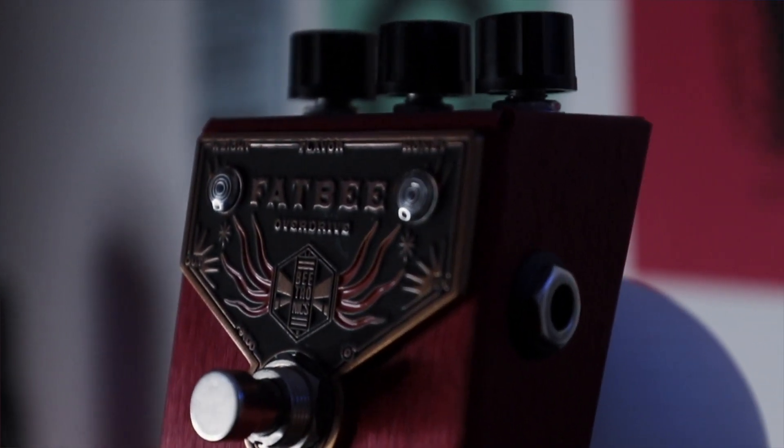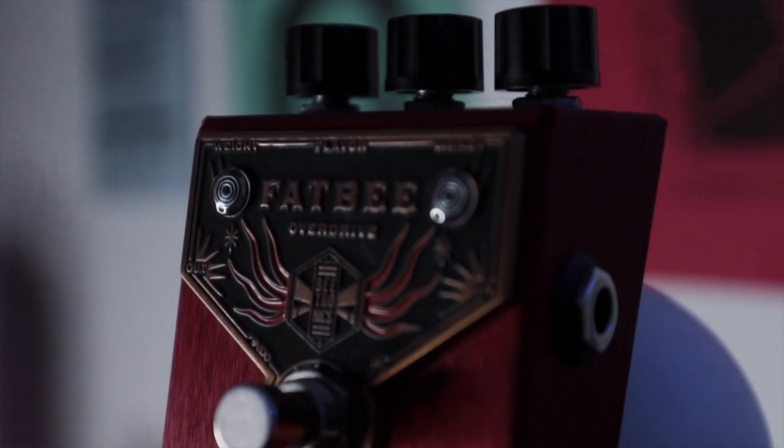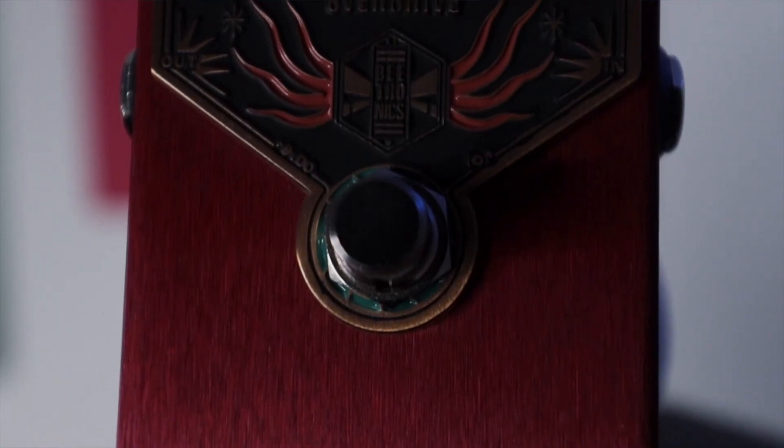I was finally able to get a hold of one. It's a really awesome, kind of thick, chunky overdrive. As you heard in the song, it's really massive sounding — I really like that. One thing to comment on, as I do in a lot of these videos, is the aesthetic of their pedals are amazing and this is no exception.